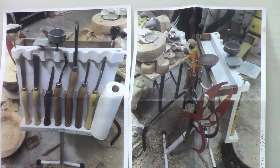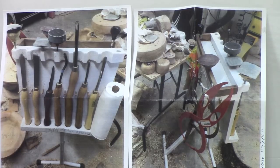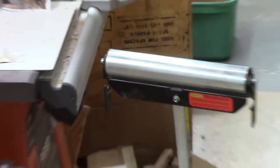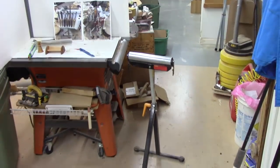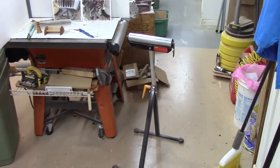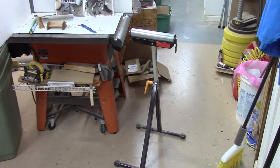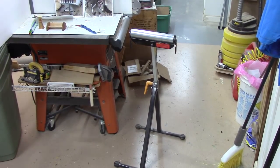Ken also included a couple of pictures of his tool rack. The one on the left is the front side, the business side, and the one on the right is kind of the back side. Basically he used something like this table saw outfeed table to hang it on. So that was a great idea, Ken. Thanks for sending that to me.